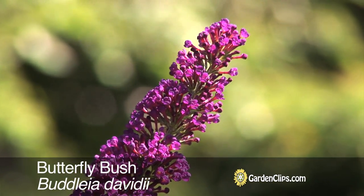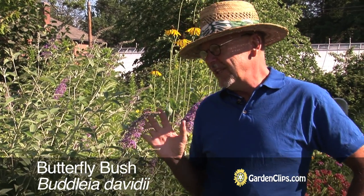Buddleia davidii, butterfly bush. This is a shrub, a small shrub. It can get kind of rangy, but we'll talk about how to avoid that.